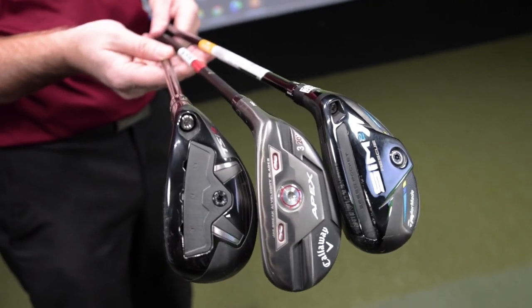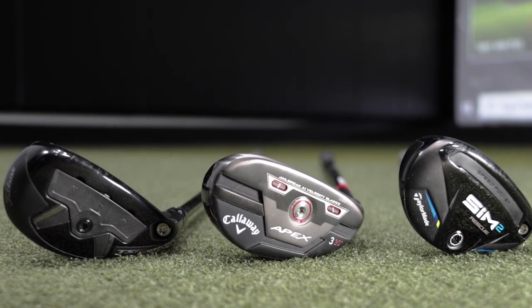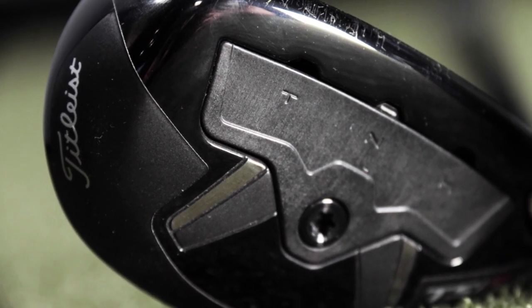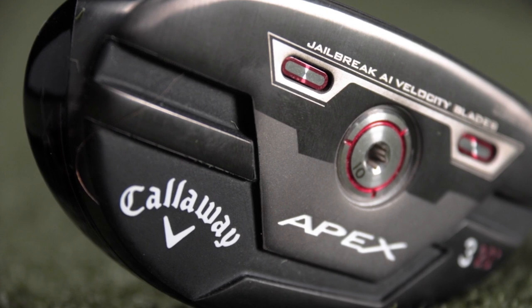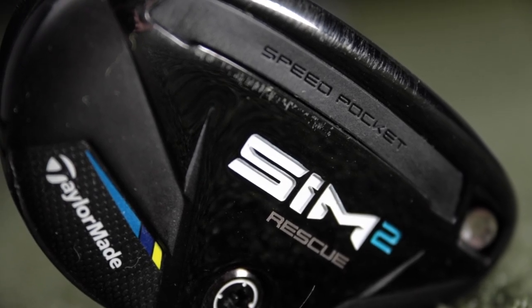Lower spinning, more workable, but a smaller profile. I have a great test for you if you're interested in the TSI 3 Hybrid, the Callaway Apex Pro, or the Sim 2 Rescue.